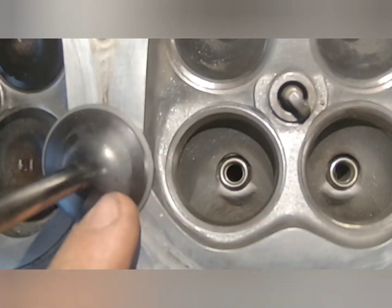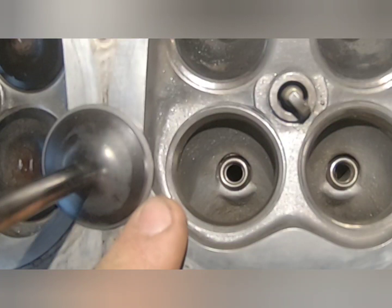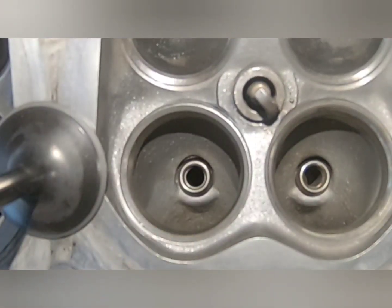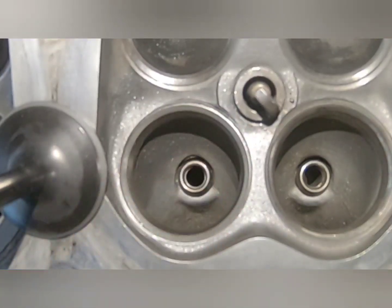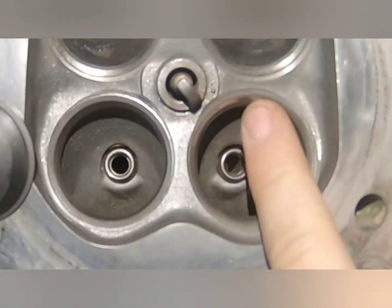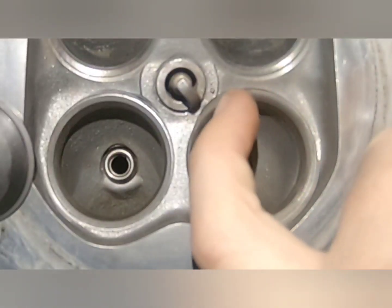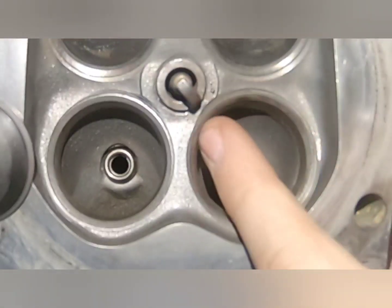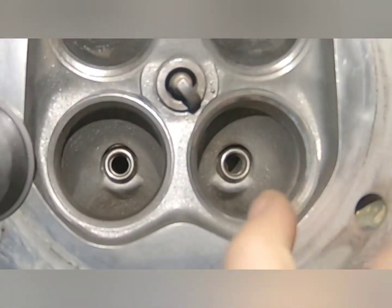She's all cleaned. I got the valve sitting here on the head just to show you what it's supposed to look like up close. I'm also up close right here to show you the seats on the head — that's got to be smooth, it's got to be consistent. Comparing this one to this one: this has carbon buildup and it almost seems like a little bit of a divot in there. That is what makes bad compression.